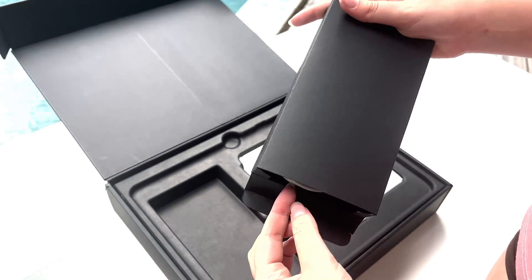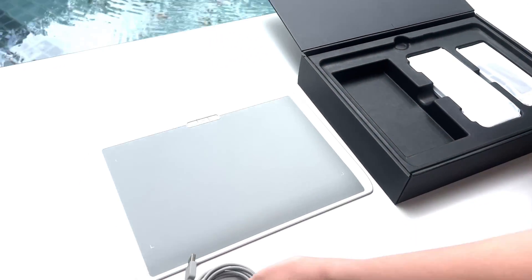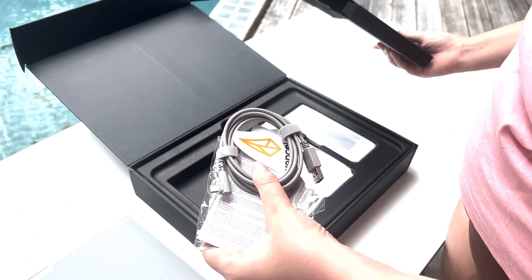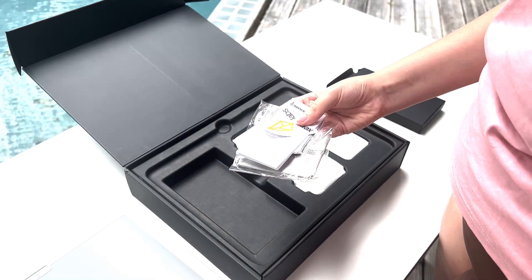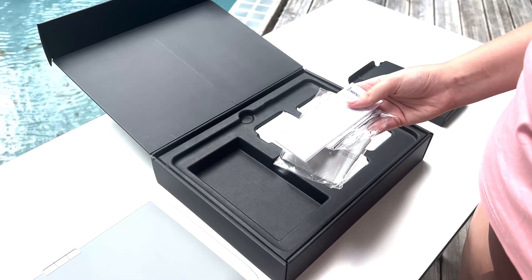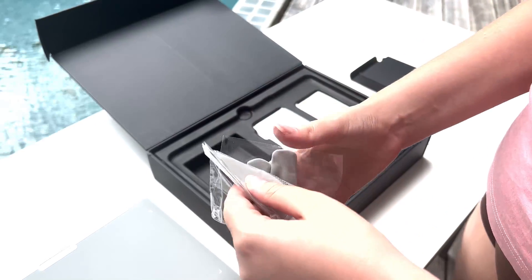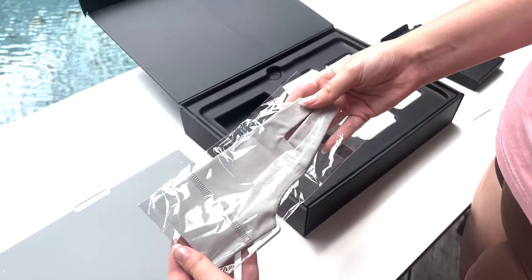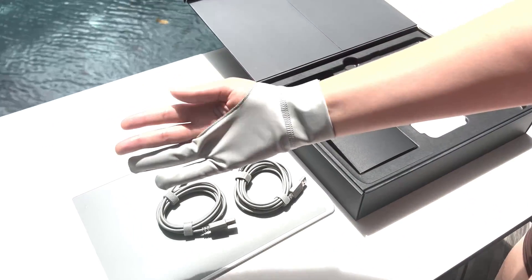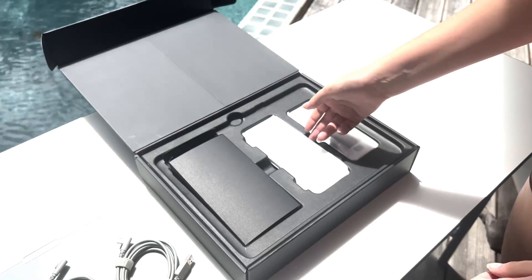The tablet comes with a variety of accessories neatly packed in a black box. Inside you will find two charging cables, a sticker, an instruction manual, and a pen tablet glove. The pen tablet glove is truly amazing — not only does it fit perfectly on my hand (by the way, I am wearing size medium), but the fabric quality is incredibly lightweight, making it comfortable to use. The color of the glove also complements my aesthetic, adding to the overall appeal.